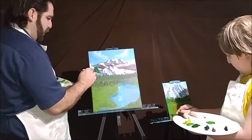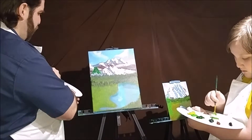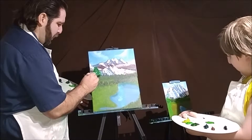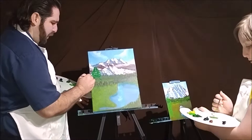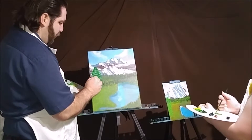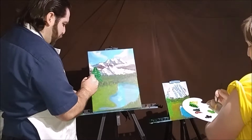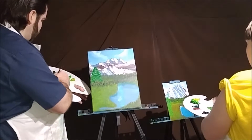Just using the corner of the brush, just kind of dabbing it in, giving the indication of a phthalo evergreen tree growing out here. Like I've said in many paintings, in nature things are never identical — they're never exactly the same. Trees look differently; one tree might look one way while another tree looks another way. I'm just using a little bit more phthalo green, mixing it in.